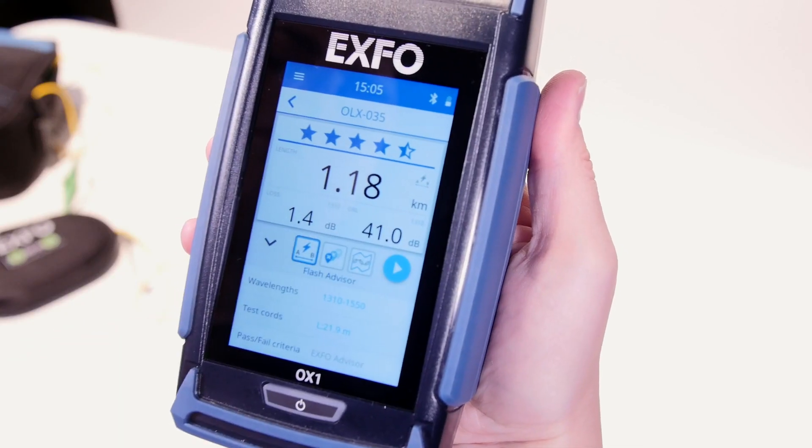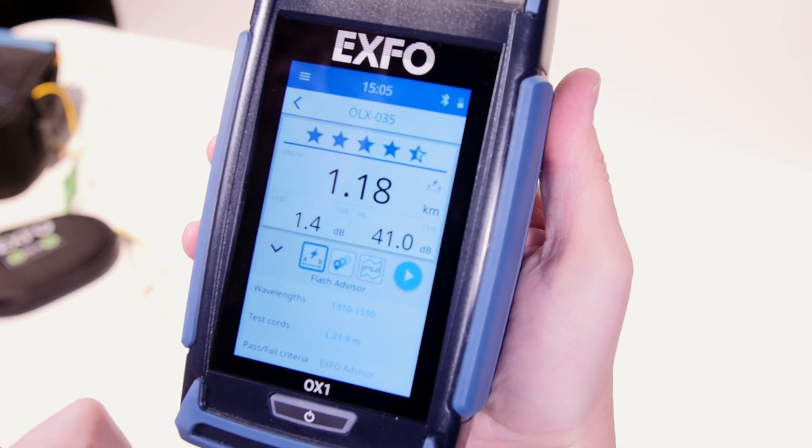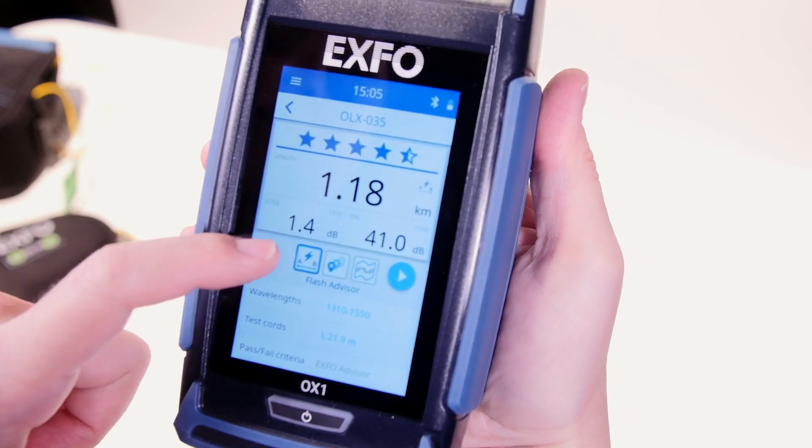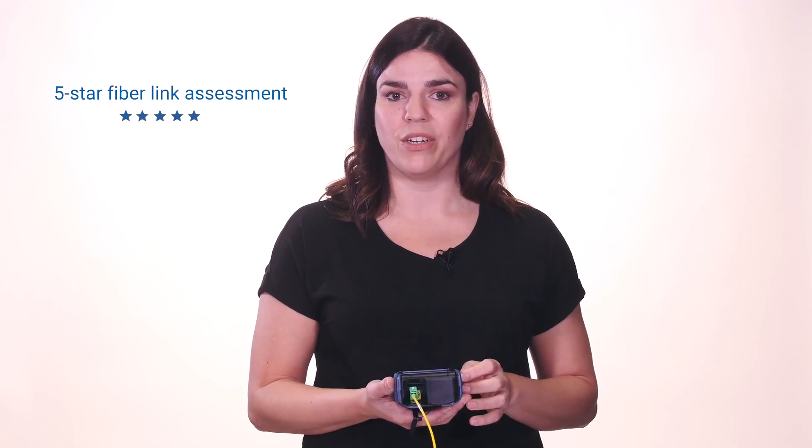You can view the default parameters by extending this menu. The star rating provides a qualitative evaluation of how efficiently and robustly a link is built in relation to the length of the link under test. We developed algorithms that analyze fiber links based on industry best practices and over 30 years of expertise in fiber testing. We call this the Expo Advisor, which is our 5-star link quality indicator.